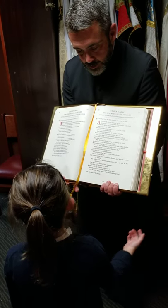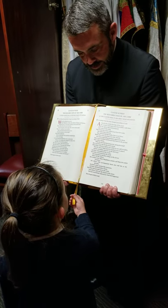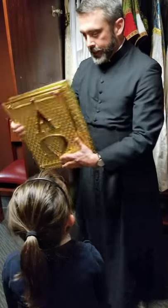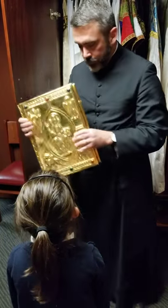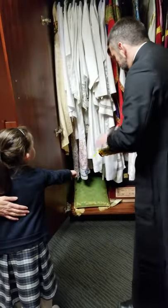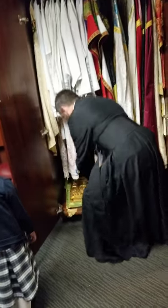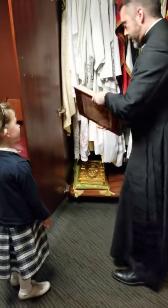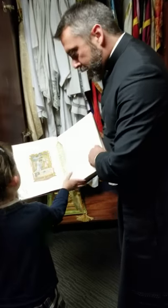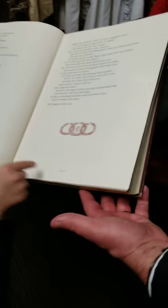What do you think this little tab is for? Whenever you want to read something or mark a place, you can put that on — that tells us our place. That's really heavy. Almost every page has a special image that reminds us of something in the Bible. The words are nice and big too, which is nice.